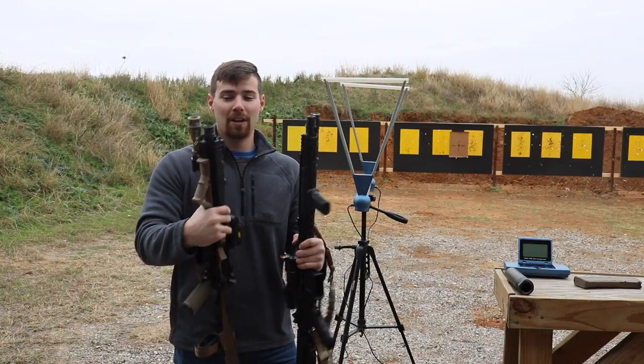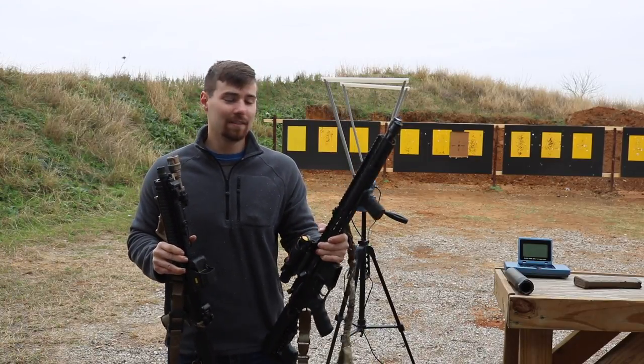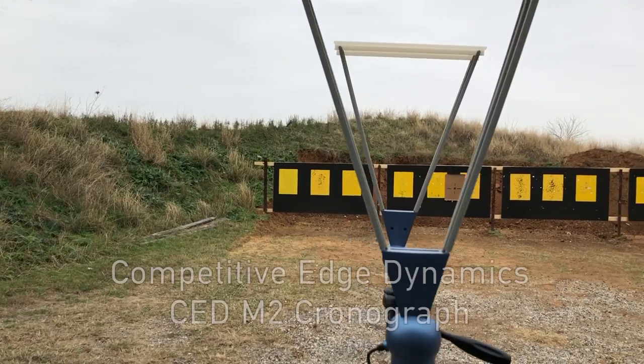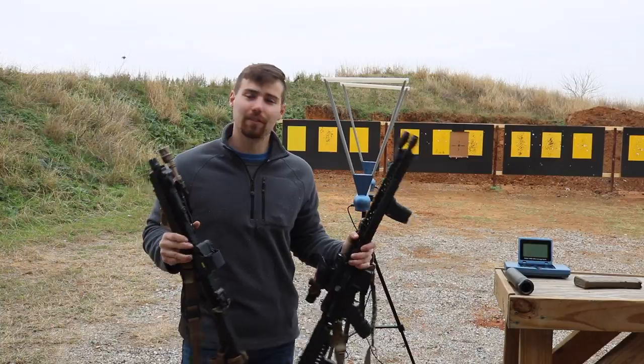Both of these rifles have the same Sig Sauer muzzle brake on them. I have a Sig SRD-762QD suppressor here today and we'll throw it on both to compare how muzzle velocity changes. I'm going to be using the CED M2 chronograph to measure these. Let's get shooting.